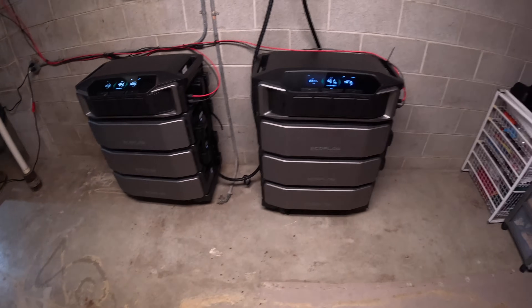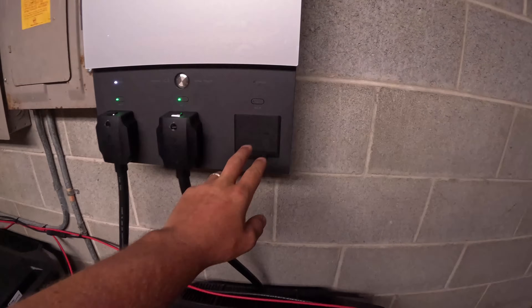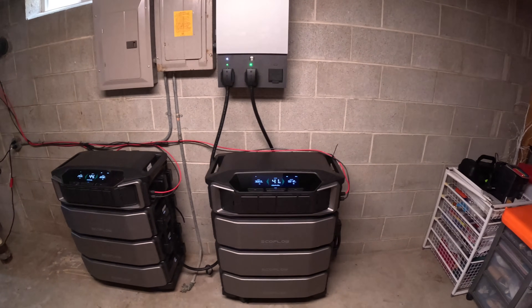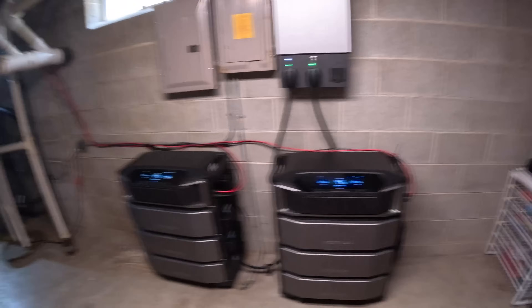That's our setup. Currently we still have room for a third inverter and input coming in — we don't have that yet, but maybe one day we'll get a third one with more batteries. We've had it the way it is right now for the last six months, with those panels out there, and it has worked awesome.